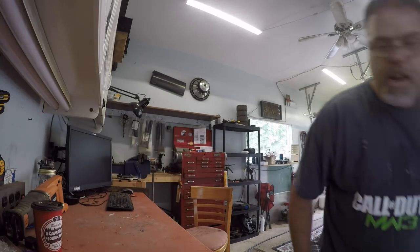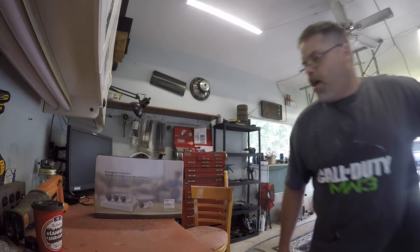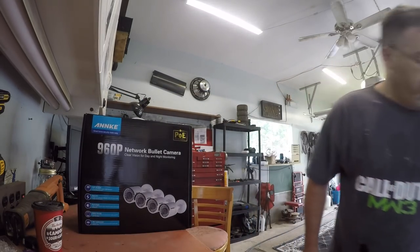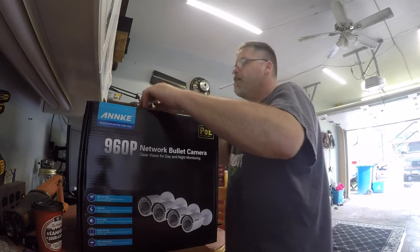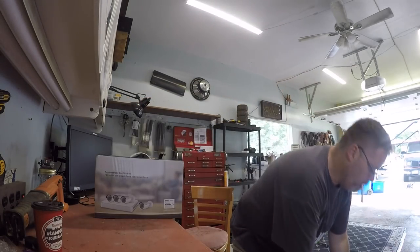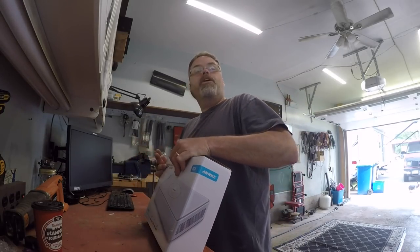They came in a bunch of boxes — I got that box, and that box, and that box. That's a lot of cameras in a bunch of boxes. So anyways, let's get into the opening of the receiver first. We'll open this box up and see what's in it.